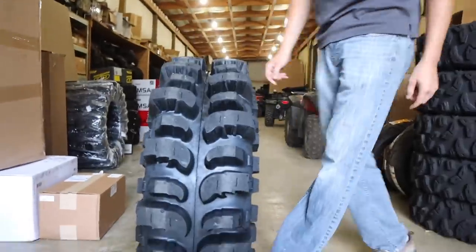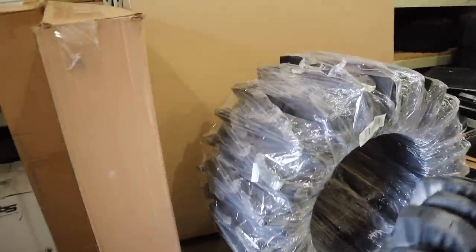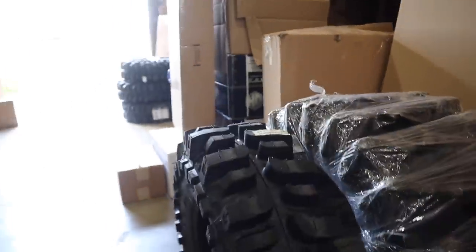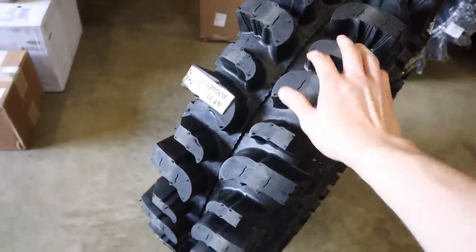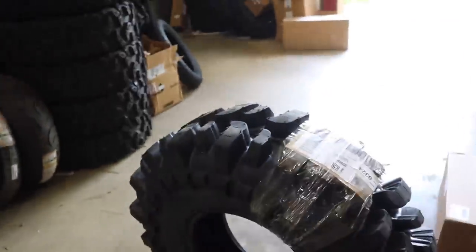You know people are gonna take them and cut them. Compared to a 33-inch XM 310, the lugs are soft as hell too, so that's definitely a huge advantage. They're not that heavy — 52 pounds — and the tire that you're getting with that weight is insane.